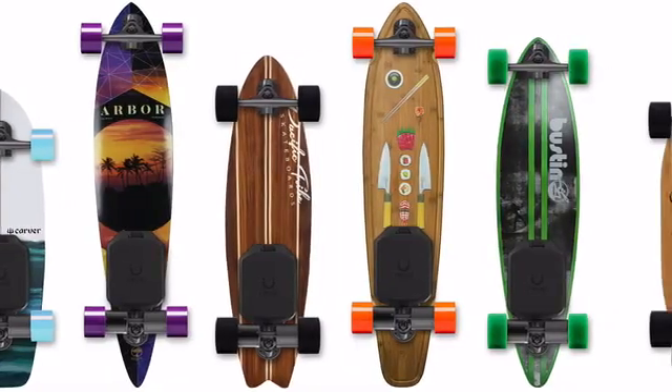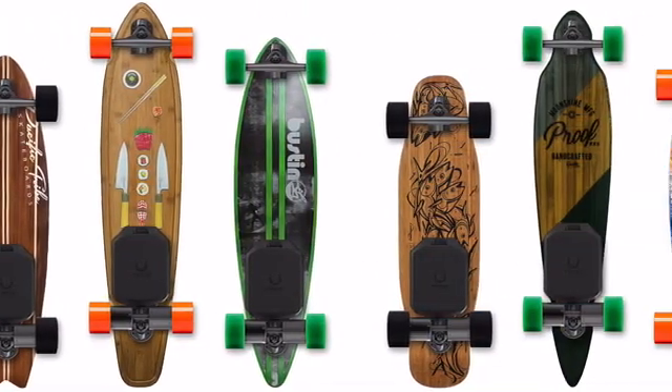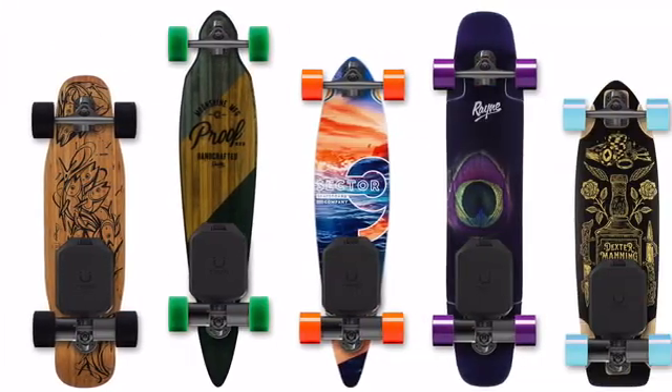Pick your favorite deck, your favorite wheels, and experience the endless ride on your own terms.